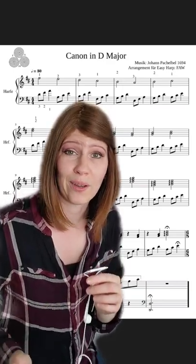When you're sight reading, go slow. Sometimes our brains work faster than our fingers can go, so take your time to make sure you're playing all the right notes. I hope that helps.